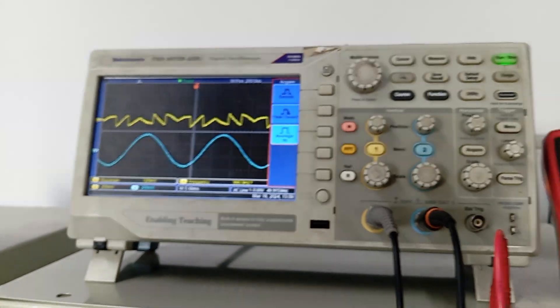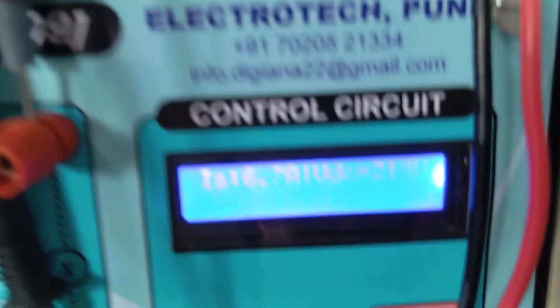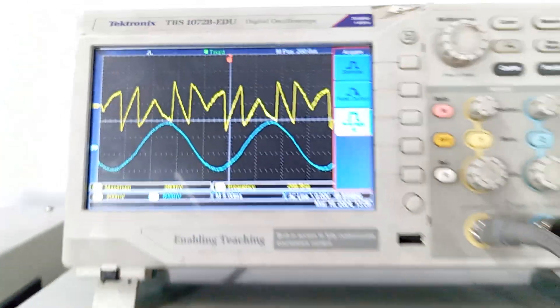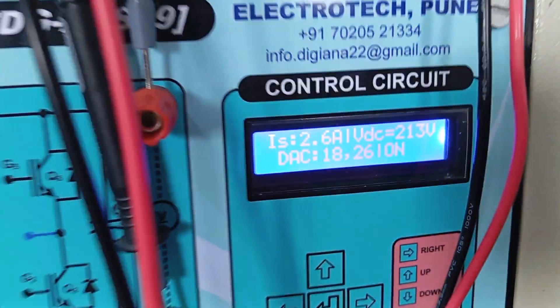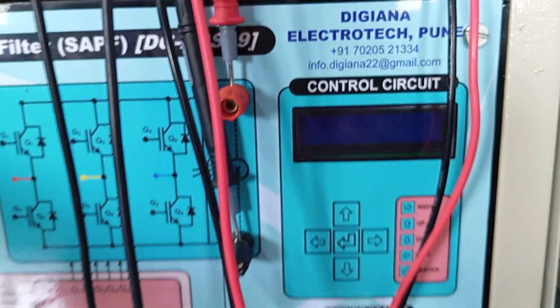Now we can see the performance at different load conditions. I am increasing the load — this is the effect of increasing the load. If I increase further, the current is almost 6.8 to 8 ampere, and still our source current is sinusoidal. There are some protections provided — if the load current increases more than 8 ampere, it will show an over-current fault. If the supply is disconnected, synchronization is not available and that fault will come, turning the system off.